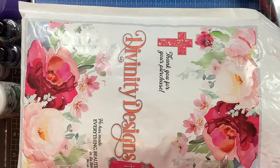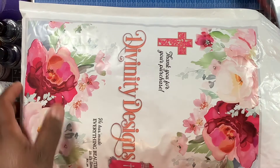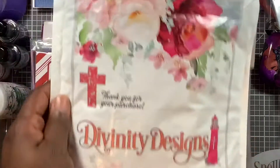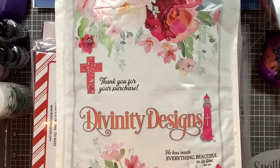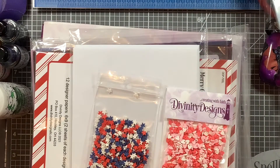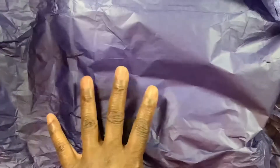Hello everyone, Shantae here. I hope you guys are having a great day. I decided to pop in and share with you guys that Divinity Design has released a grab bag that was $29.99. It came in this cute packaging. Shipping with Divinity up to $50 is $5, so I just added three things since I was paying shipping anyway. What I'm showing you now is what I got for $29.